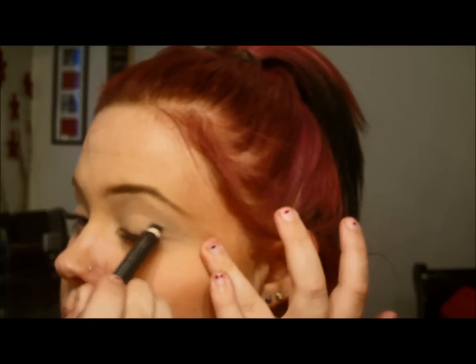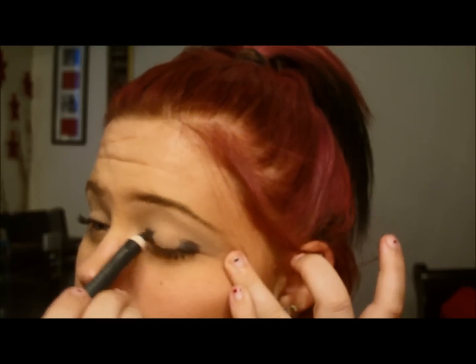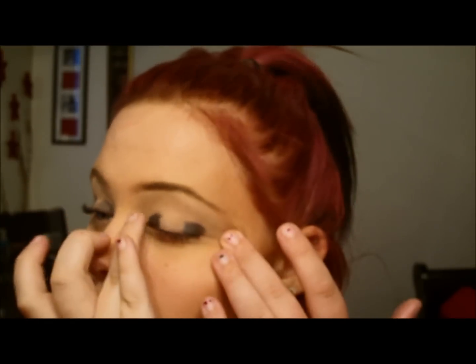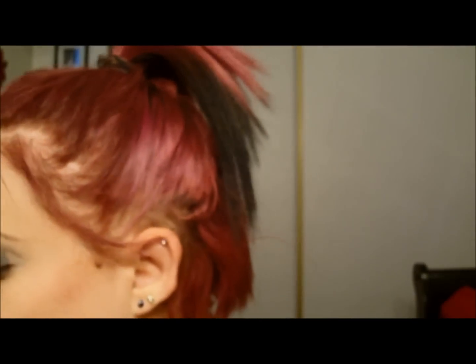So I'm just gonna take this on the outsides of my eye and the inner corner. Same for the other eye. And then we're gonna blend that out with your finger, or a brush if you prefer. You're not really gonna blend it out — you're just gonna soften it. You can blend out the edges a little bit upwards, but not too far.